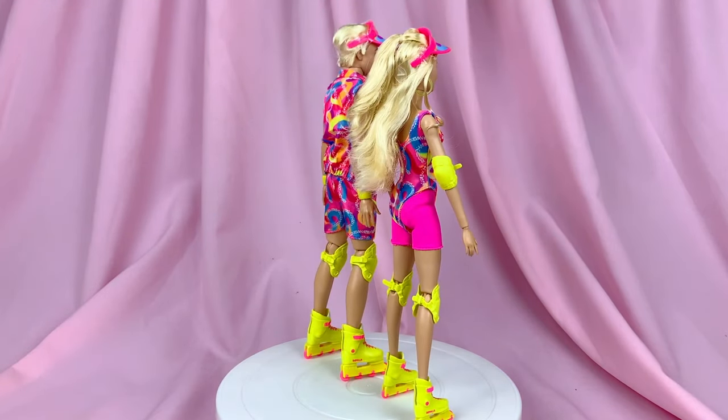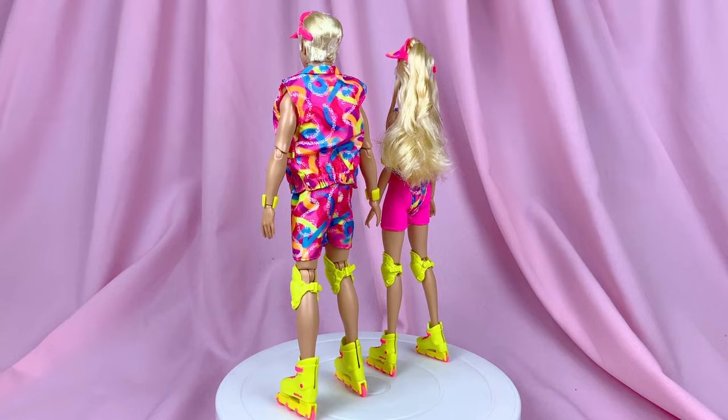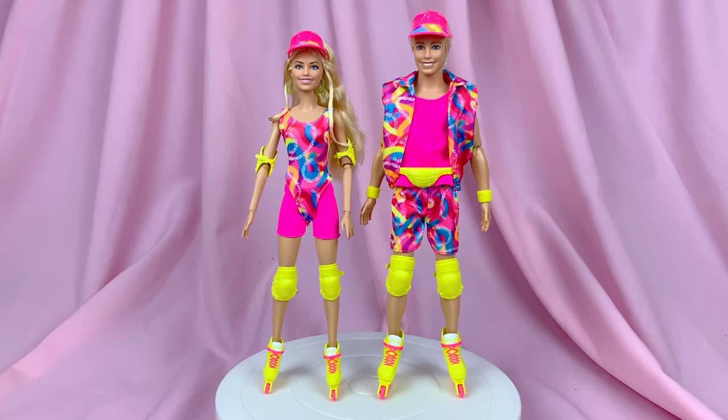At first glance, they're pretty detailed. There's a lot of stuff going on with them. Of course, Barbie's hair does need a little work later on, but other than that, they look pretty great. And the pink is actually very, very bright — it's hurting my eyes a little bit.